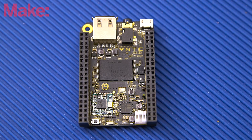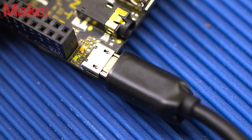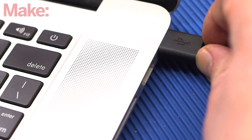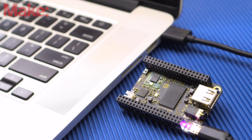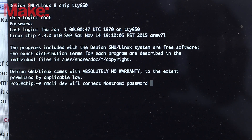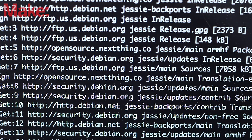Chip supports serial over USB, and that's one of the most straightforward ways to connect to it until we get it connected to a Wi-Fi network. Connect Chip to a computer using a USB micro cable — the cable will provide both power and data connection, so it's perfect for our setup. Once you're signed in, use NMCLI to connect to a nearby Wi-Fi network. Chip will store any Wi-Fi settings you enter, so it'll automatically connect to this network in the future.